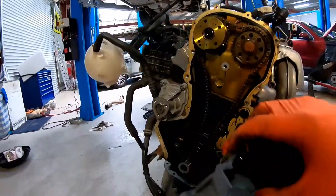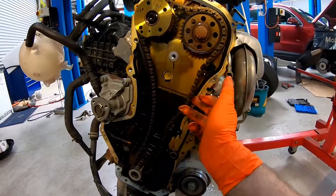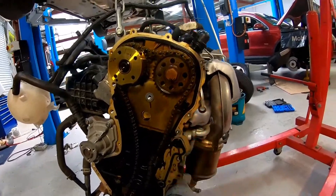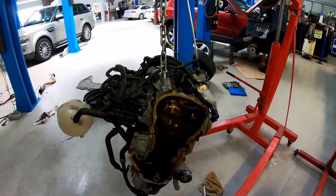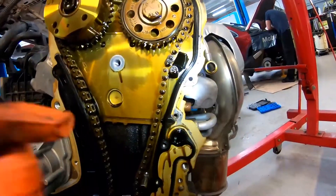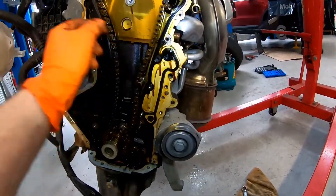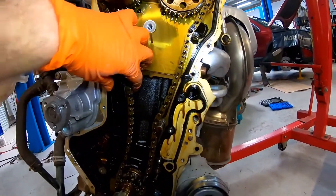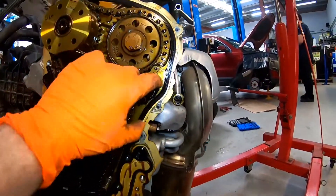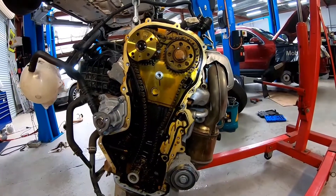There we go — we've got broken guides and no guides. There are no guides on the chain. How has this not been catastrophic? There is no drive guide — this piece has fallen out. This guide is still in one piece but half the guide is down here, so this was our noise when we were running. There's a piece of guide here — this was running like this.